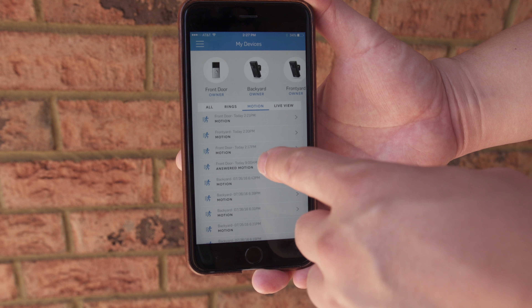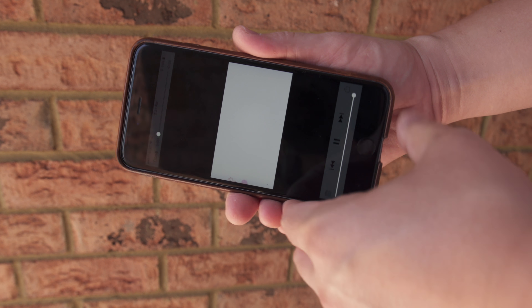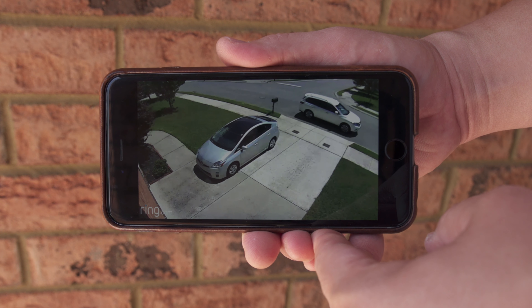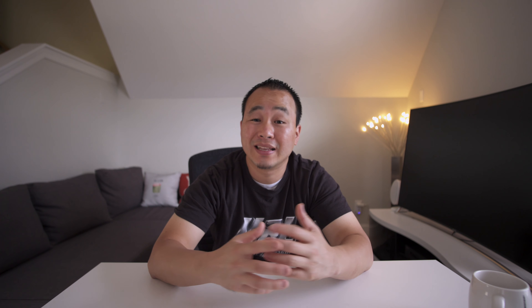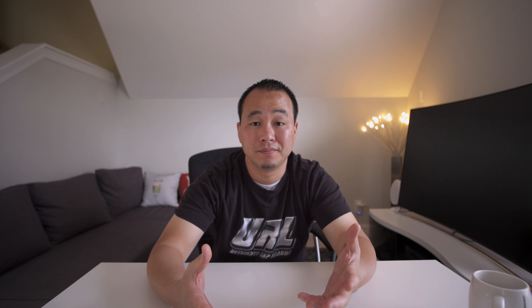If you missed it, don't worry — you get to see all your past motion triggers, rings, or live views. It's all recorded in the cloud, which is nice. It's free for 30 days, but if you want to continue it's only three dollars per month or thirty dollars for the entire year. That's actually really reasonable — I pay for it myself, it's totally worth it.